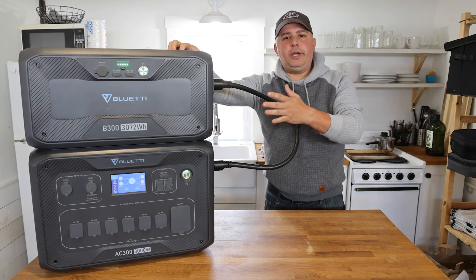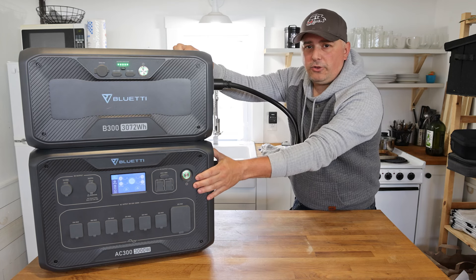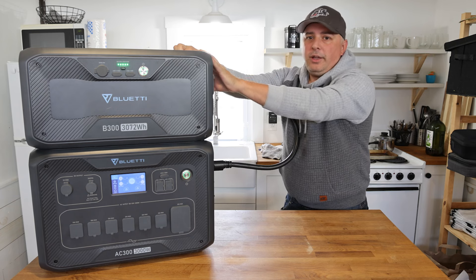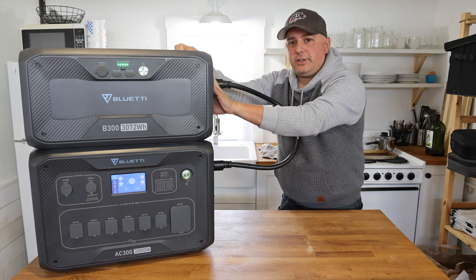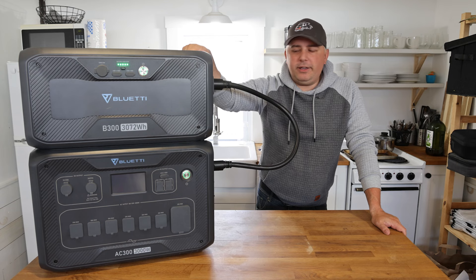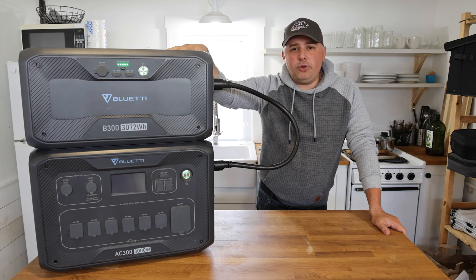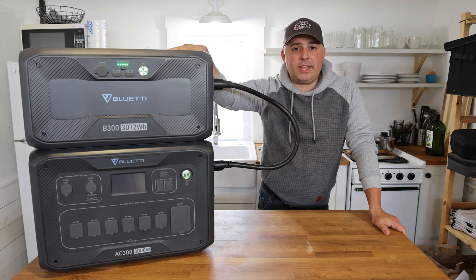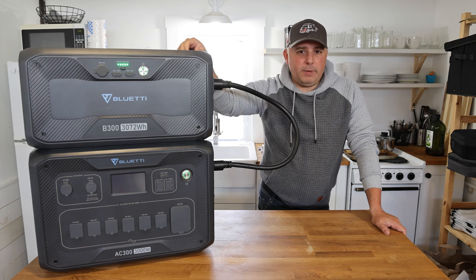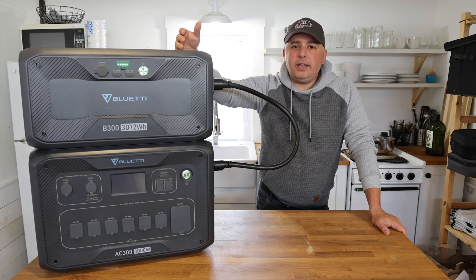The way to charge this is you can plug in the way I have it now, and then plug this unit directly into AC power, DC power, or solar panels. You can also charge the B300 directly — you don't even need the AC300 around; you can plug the B300 in separately. One of the major benefits BluEtti has really leaned into is fast charging. They have this massive unit here that's over 3,000 watt-hours, and they've gotten it charged to 80% in 45 minutes. A lot of others do it in about 60 minutes, but they got this massive unit to 80% in 45 minutes.